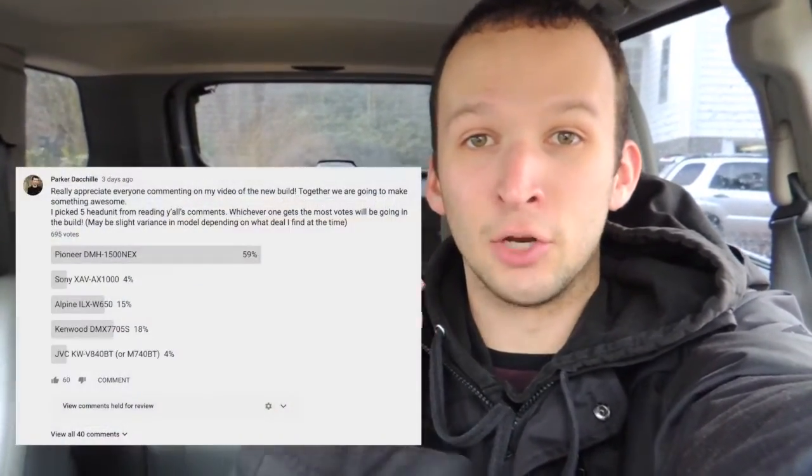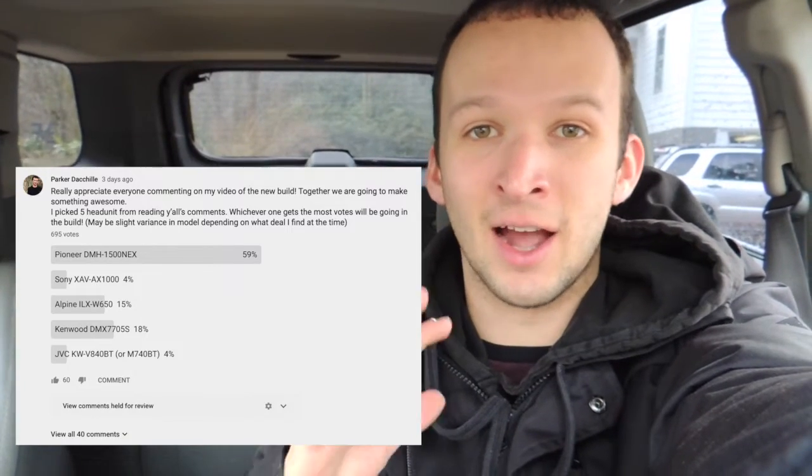Alright guys, well there you go. That is how to recone a subwoofer. And for all the subscribers, hope you're excited about finally having a Sundown. We are going to be reviewing it quite soon, of course. Thank you all so much. Quick update on the Sequoia — I did order the Pioneer Radio that y'all voted on. It got like 60%, so that should be here in the next few days. I'll be making a video of that too as soon as it comes in and I can get it hooked up in there. Thank you all so much for voting on that.